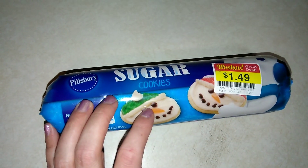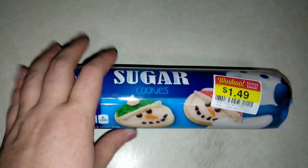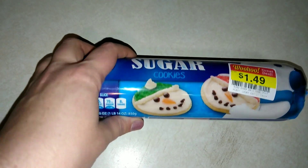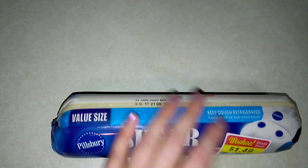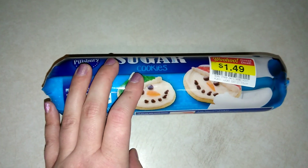I know it has the Christmas thing on it, but they do sell this for Valentine's and St. Patrick's Day, all that kind of stuff. So we're just going to be reviewing the actual dough, consistency, all that kind of stuff.